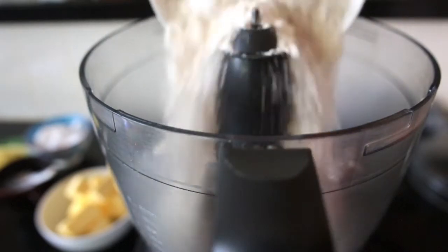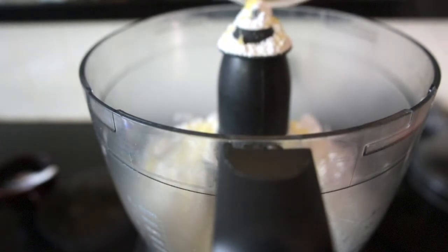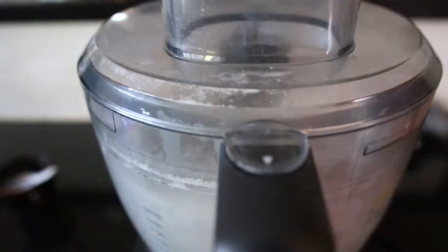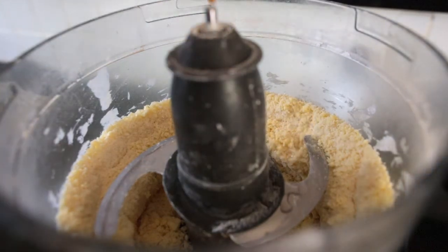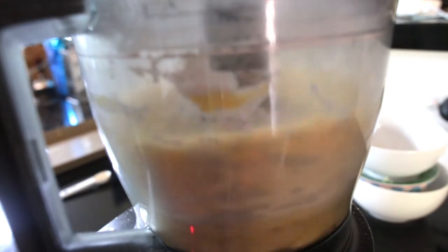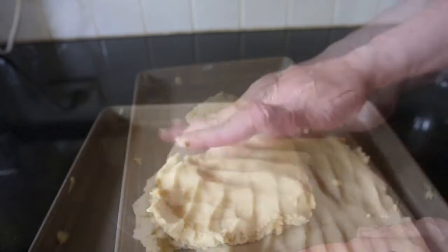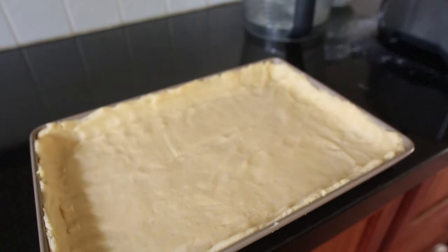Now everything goes into the food processor: flour, icing sugar, grated lemon zest, cold cubed butter, and we want to pulse this until we get fine breadcrumbs. Add two teaspoons of ice-cold water and one teaspoon of vanilla extract. Just pulse this until it comes together into a ball, then tip it onto your cookie sheet and flatten it out until it fills the whole sheet. Set your oven to 180 degrees and cook for 18 minutes.